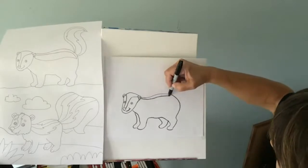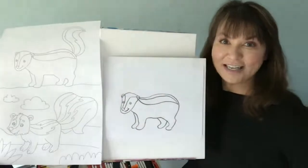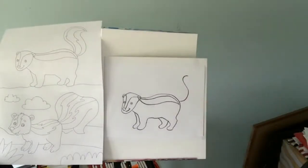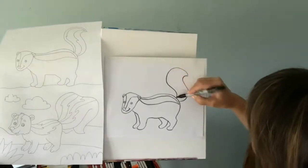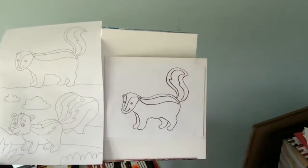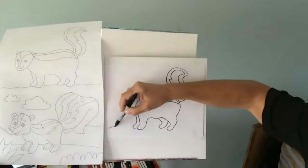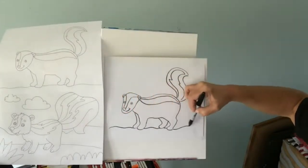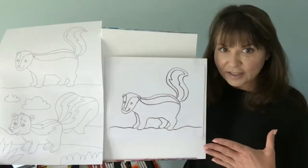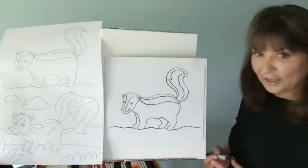I'm going to put another line right there and down and back like that. Now he needs his tail — what's a skunk without a tail? So let's do out and around — it almost looks like a stretched out letter S. Over and back around, and then I'm going to do the inside. Right now he looks like he's floating, so we need to put the ground line so he's standing on something. You can make grass, dirt, whatever you want. Give him a horizontal wavy line. You can color black and white — the stripe is white, the rest is black. You can make it cartoony. So that is our simple skunk.